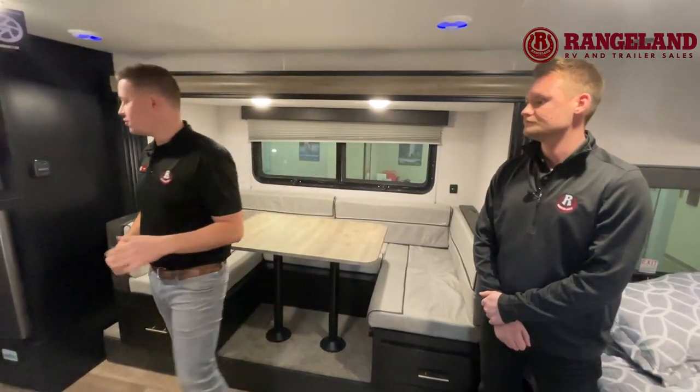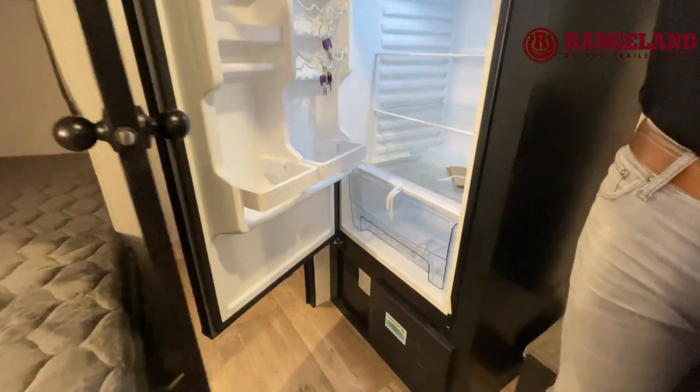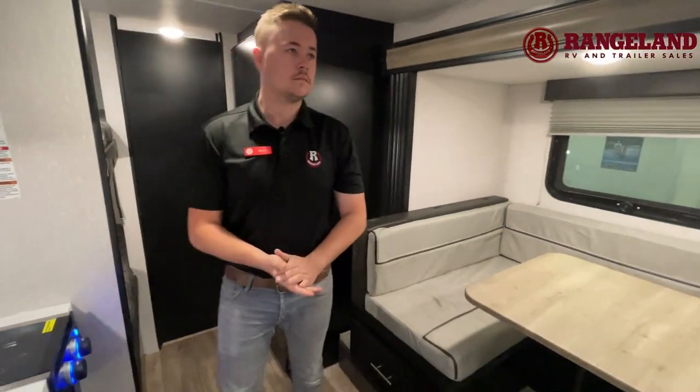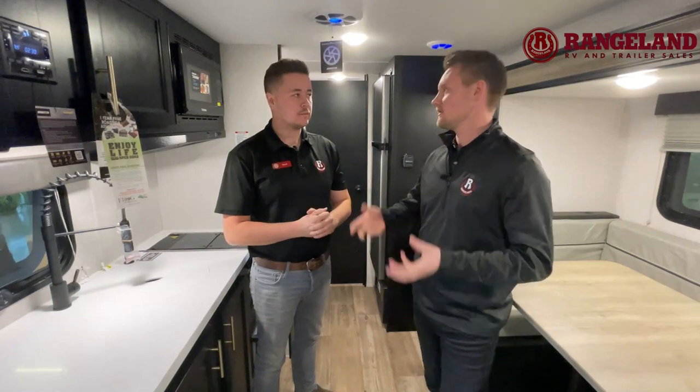One thing we forgot to mention: this trailer is equipped with the juice pack, which comes with a 50-watt solar panel on top to supplement the fridge. Come check out the fridge — it's an 11 cubic foot fridge, unlike anything you've seen in a small trailer before. It's actually a 12-volt refrigerator, which is why Wolf Pup includes the juice pack — that 50-watt solar panel helps recharge your battery. In comparison, a gas-electric fridge would only give you about 6 cubic feet — so this is almost twice the size. It also cools down in about 45 minutes, so you can keep your food chilling while you're on the road without running propane while driving.